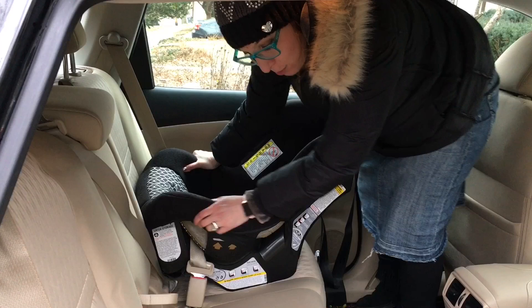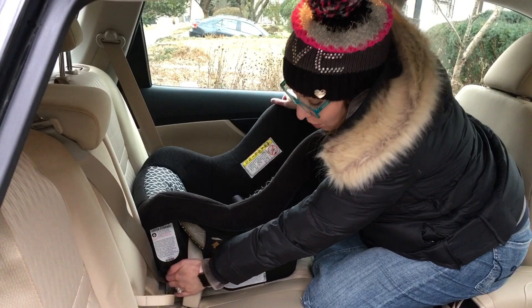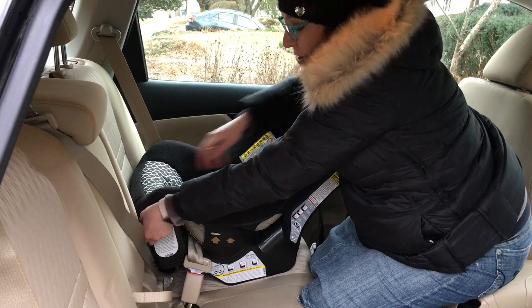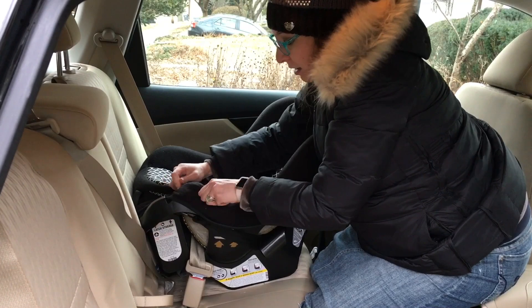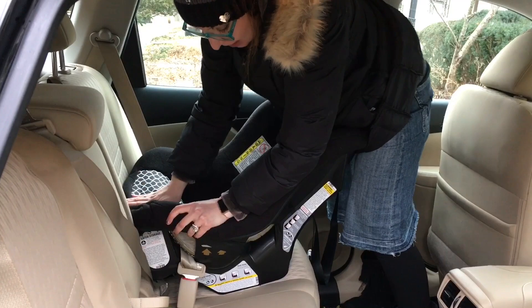If the seat doesn't seem reclined enough and maybe the vehicle seats are too sloped, you can use a pool noodle with this seat — it would go right here, and that's a topic for another video. If you can't seem to grab enough of the seat belt, use the inside-out trick, which is when you remove part of the cover at the child's feet and from inside the seat pull up on the shoulder belt to feed it back into the retractor, then replace the cover. This is a good install — double check the recline angle, and that's it. Thank you so much for watching.